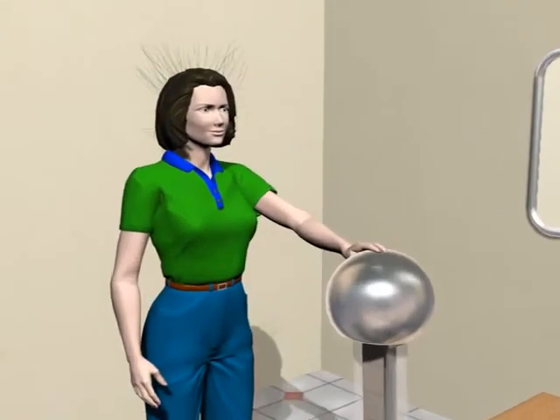Now, place a hand on the crown of the generator. The generator shouldn't be switched on until care is taken that nobody around it is in contact with the generator without a non-conducting base under his or her feet.